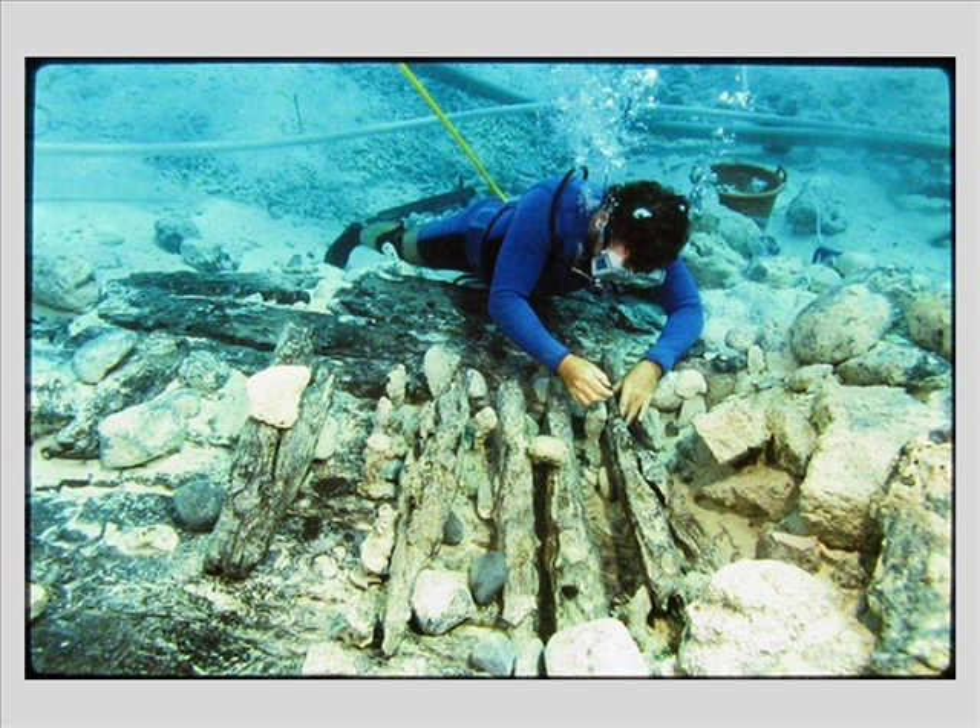Here you see the badly worn frames or ribs of the ship being documented as they sit on top of the hull planking. This process was repeated over and over again wherever hull structure was found. Ultimately, this was all left in place and reburied — using some sandbags here and there, but really just dumping clean sand back on top of the structure. It seems to have worked pretty well, and we think if we were to go back today, we would find this structure sitting much as you see in the photograph.